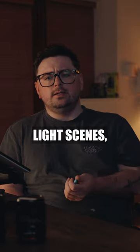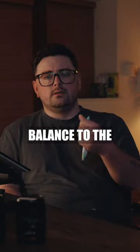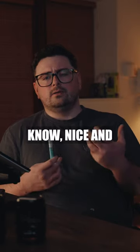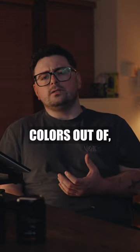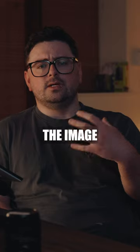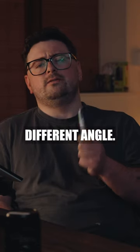I would light scenes, obviously not very well at the time, and then I'd set my white balance to the temperature of the light. But it just looked okay — it didn't look creative or nice. I could never pull the colors out of what I wanted. I always thought: what's the correct white balance to make the image look as good as possible? And the thing is, I needed to look at it from a different angle.